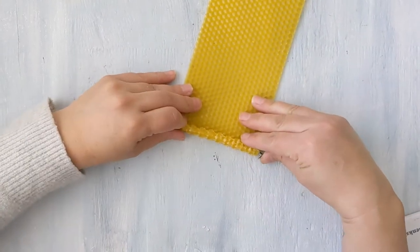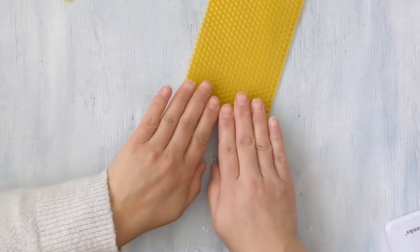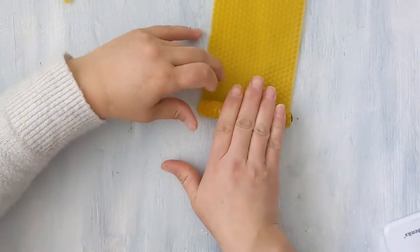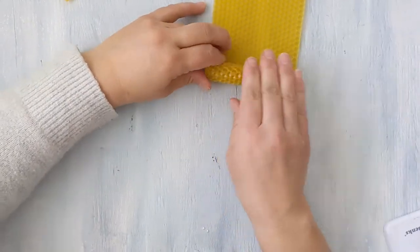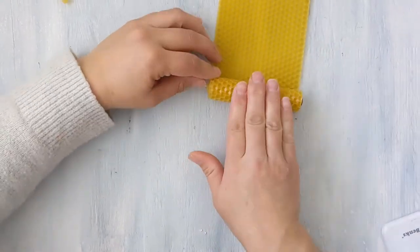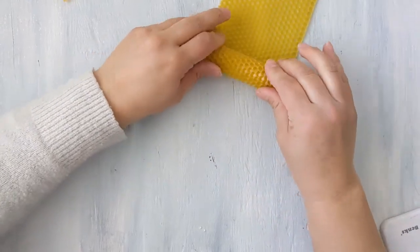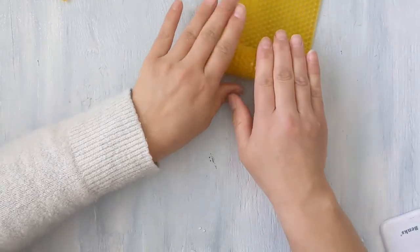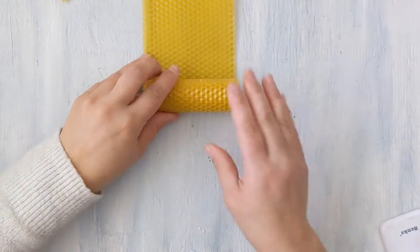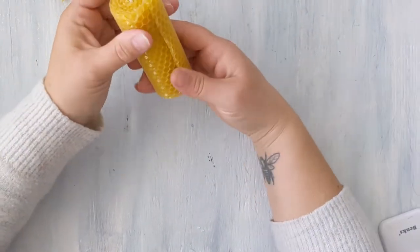I've got my wax, I'm going to push it so that it's at the bottom, and then we're just going to roll it up, trying to keep the metal piece out so that this is as solid as it can be. And now I have my candle.